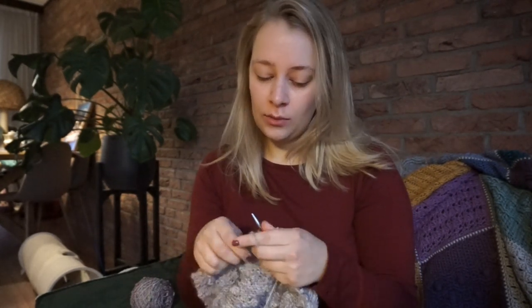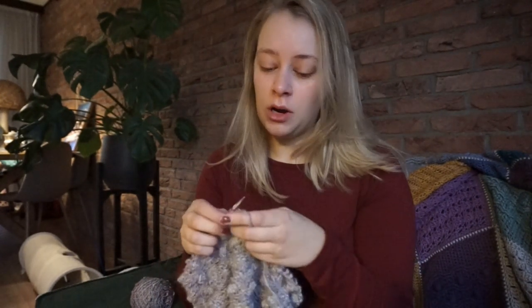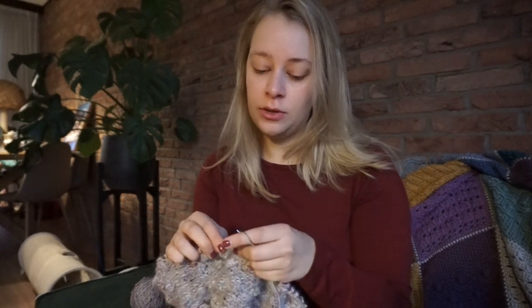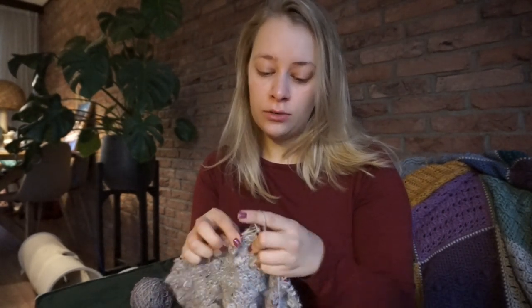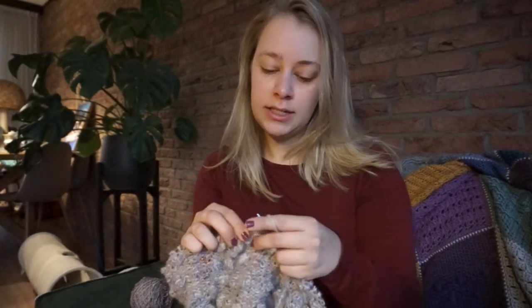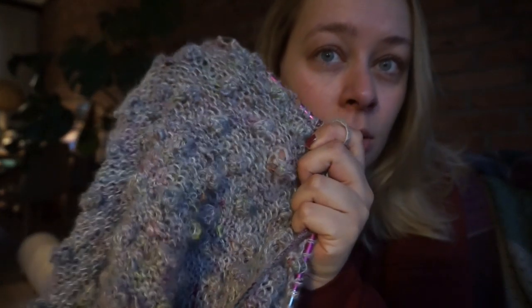What I usually dislike about baubles is that you have to turn your work for each bauble. But with these, you don't have to do that. They are knit across three rounds. But I still think it makes quite a nice bauble.